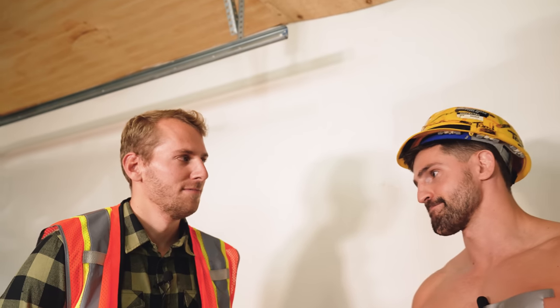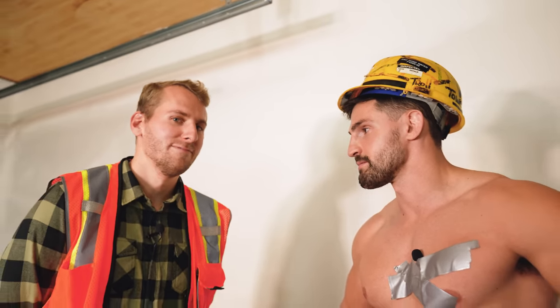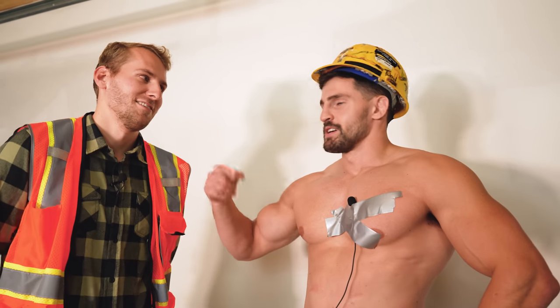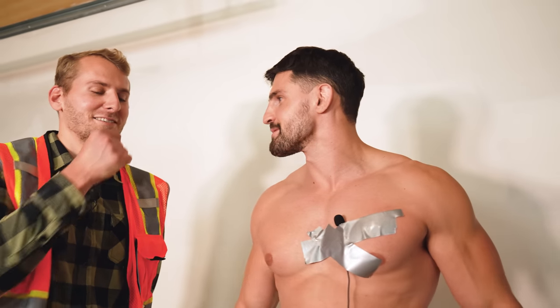We're going to do butter socks next. Do you guys want to see a butter sock? Let me know in the comments — maybe I'll do it. It really only takes one person to say to do something, and then I do it. Buy a hot tub? Two people said it. We'll be in the hot tub next week.